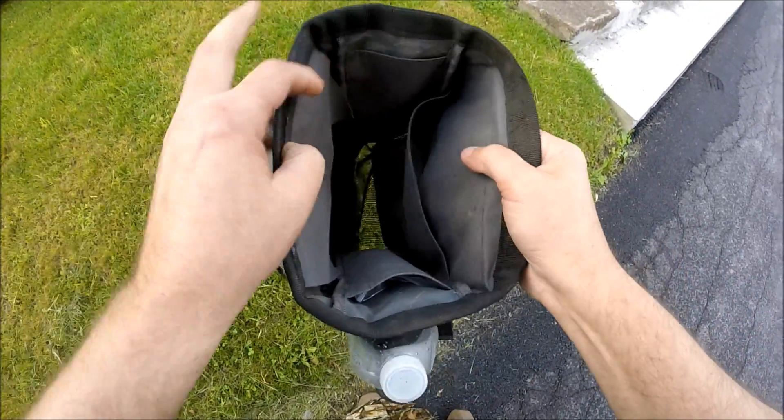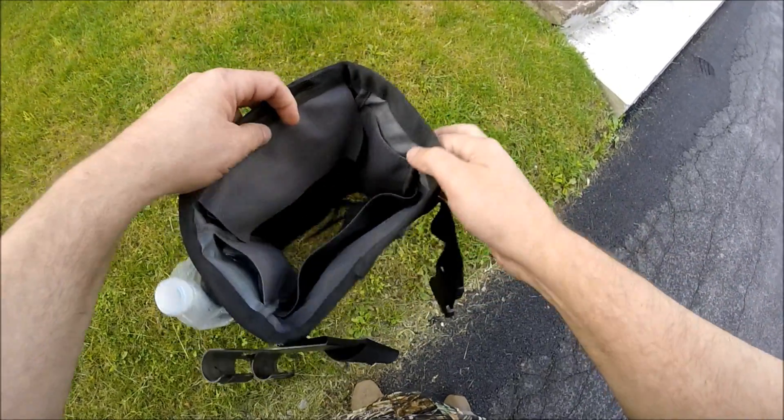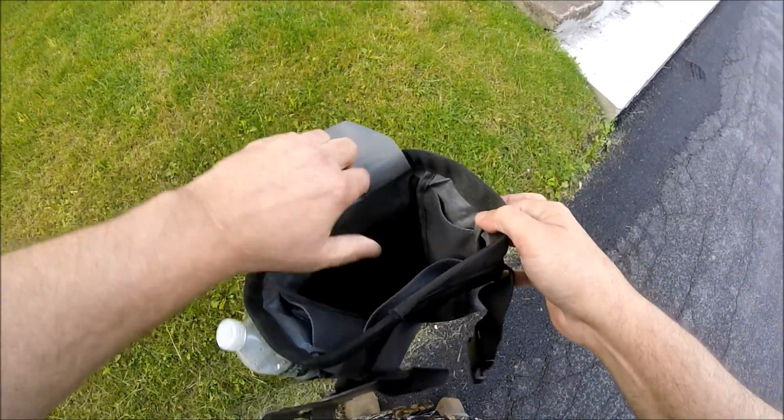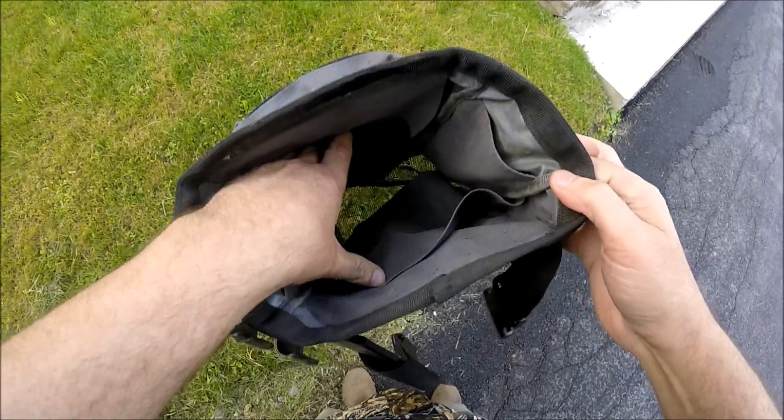You've got four inside pockets — three of them are canvas, and then you've got one with a flap that is a side mesh pocket for the good stuff. It's nice having the mesh because all the dirt falls through.